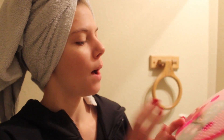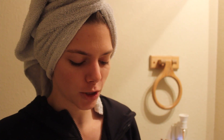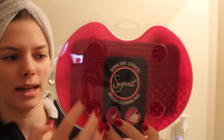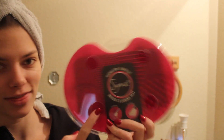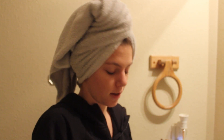Excuse my appearance — I'm actually getting ready to go to work but I wanted to film this video because I got something really exciting in the mail. This is the Sigma Spa Express brush cleaning mat. I thought this was so interesting because I've never seen anything like it before. So this is a true first impression — I haven't even opened it up yet.